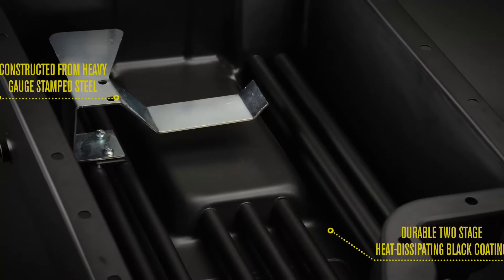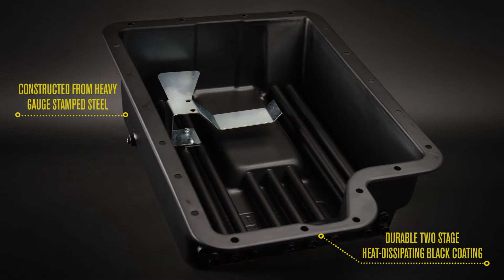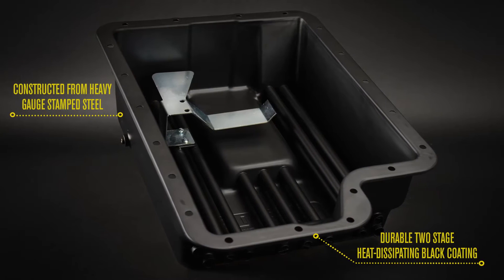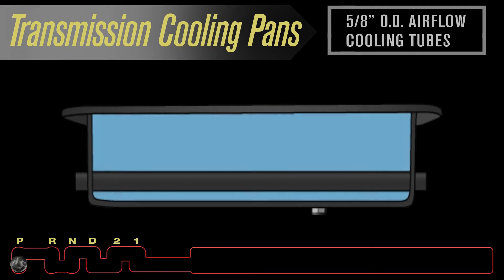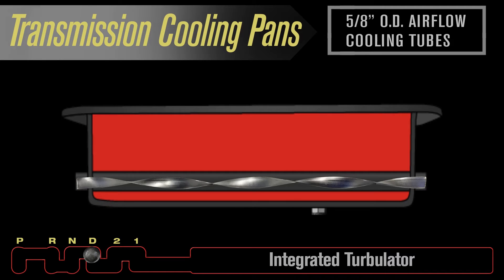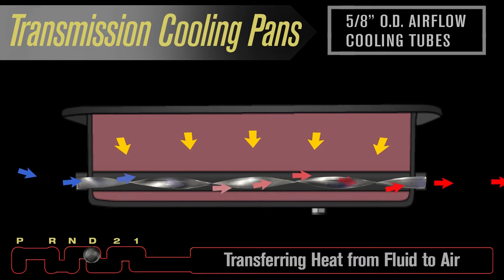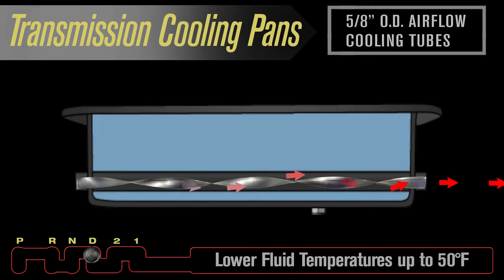Each transmission cooling pan is constructed from heavy gauge stamped steel and finished with a durable two-stage heat dissipating black coating. The pan's cooling power comes from individual built-in airflow cooling tubes. Each tube features an integrated turbulator. As air passes beneath the vehicle, it is redirected through the tubes and turbulators, thus transferring heat from fluid to air, helping lower fluid temperatures up to 50 degrees.